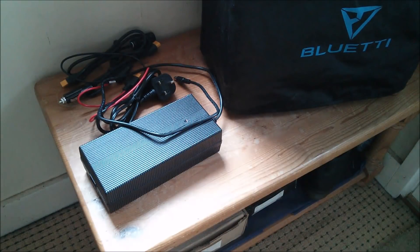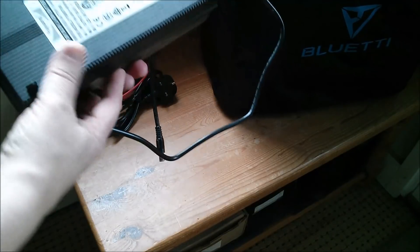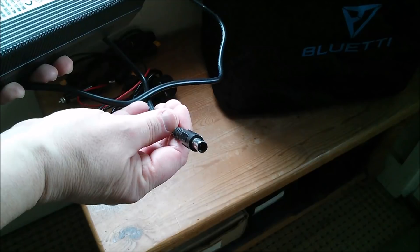Also included is an XT90 to Weipoo SA20 series aviation connector which connects to the charge input on the AC200. Also supplied is the AC power adapter — it's 58 volts, 7 amps, 400 watts, terminated in a 7.9 millimeter power connector.